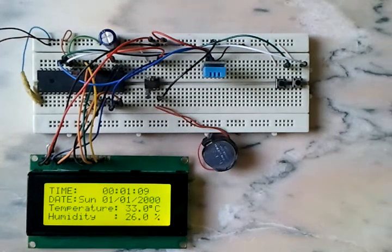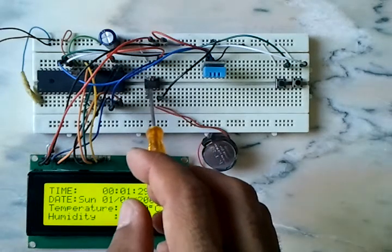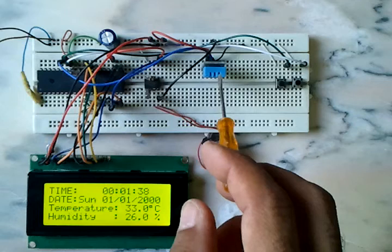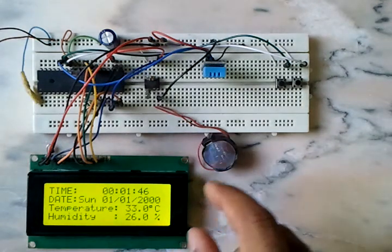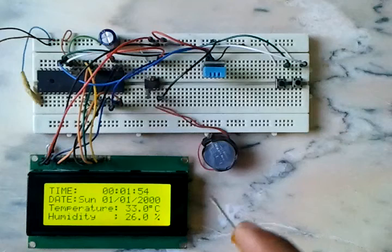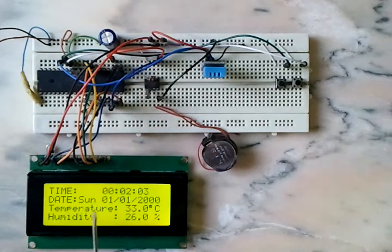This is a real-time clock circuit with relative humidity and temperature sensing. The microcontroller used is the PIC16F877A, which is this chip here. Here we have the DS1307 real-time clock and calendar integrated circuit, the DHT11 digital relative humidity and temperature sensor, and a 3-volt cell battery connected to the DS1307.